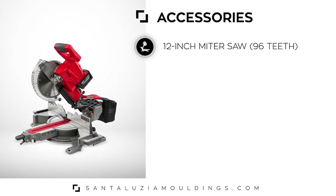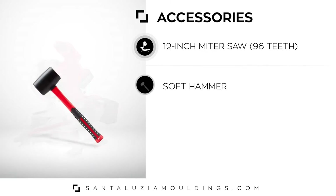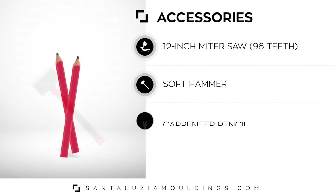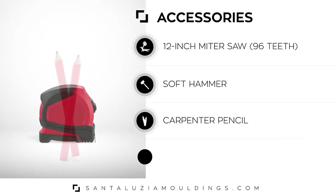Also have on hand a 12-inch miter saw, soft hammer, carpenter pencil, and tape measure.